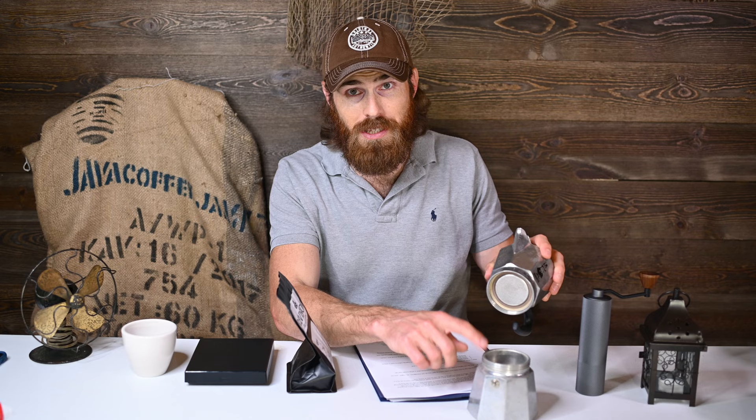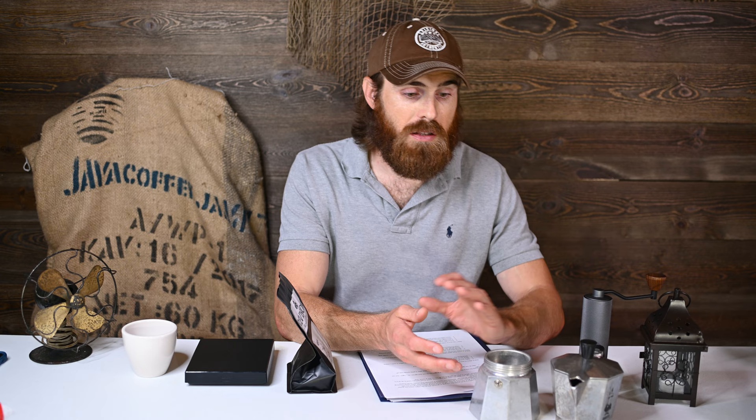Step three: you want a good level right across the top. You can use your finger — that way no grounds are on the edge, because what you don't want is grounds between this edge and the gasket. Whenever you put it on the stove, it'll start fizzling out the side because you don't have a good seal. A little hack I use: sometimes I put an AeroPress filter right on top — it fits just perfect — and then put the top on. It fits pretty well on the 300 milliliter.